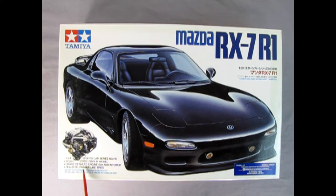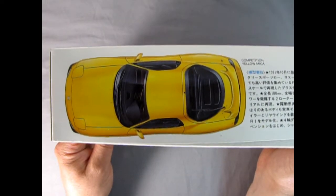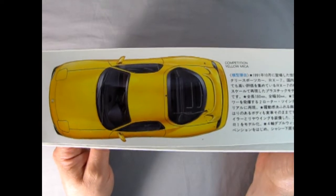It has a highly detailed engine bay and interior, realistic rubber-like tires. It is ready to assemble and it's meant for kids ages 10 and up. We get a really nice drawn-out image and an image of the motor on the box. On this side of the box we see a wonderful top view of our Mazda model kit painted in yellow.